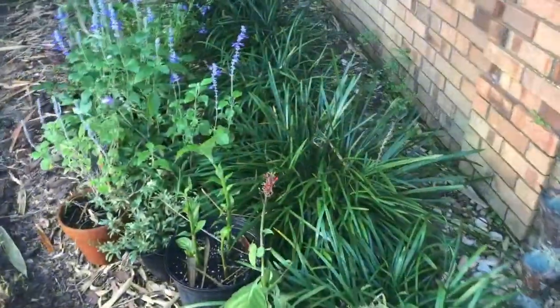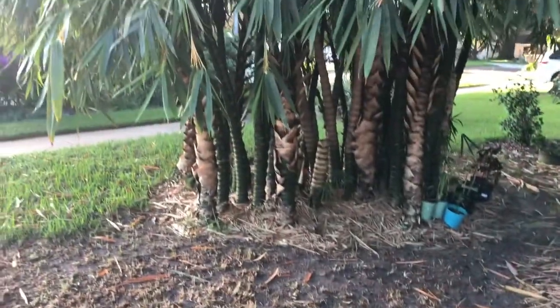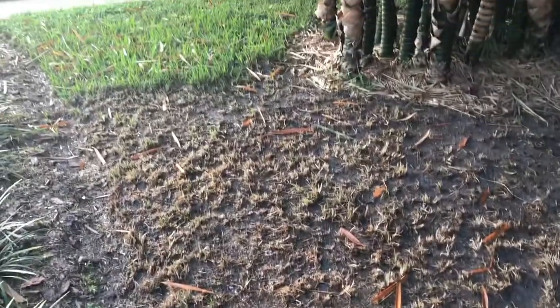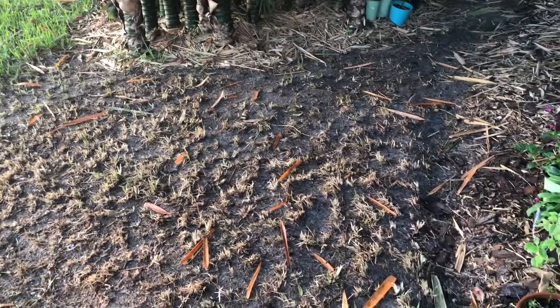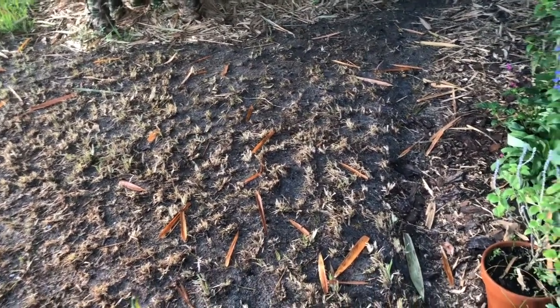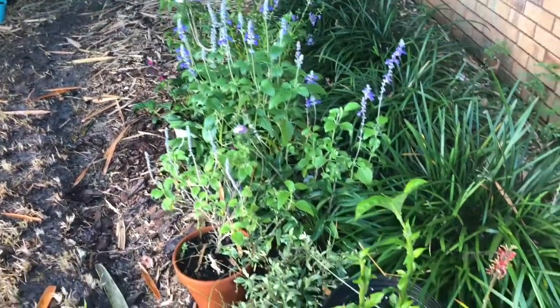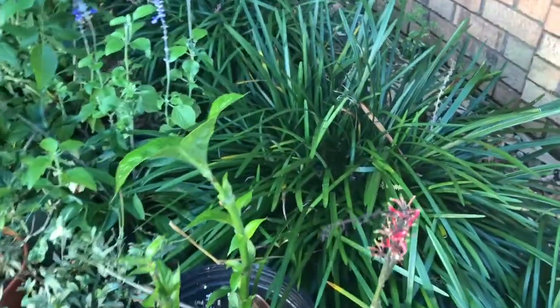Let me show you this other section of the grass right in front of the Buddha belly that I have put Roundup on. You can see where I sectioned it off there. I'll have to hit this again in another week just to make sure all that grass is dead. And a few of the plants that I'm going to be putting out here in this bed — I've got some firebush.